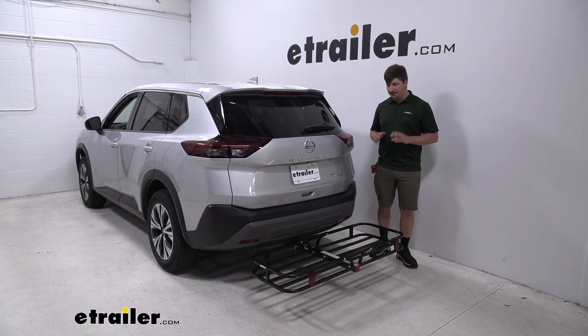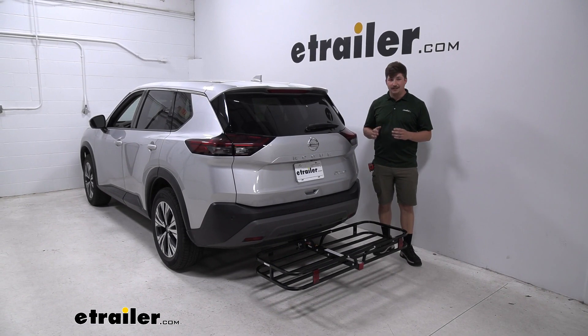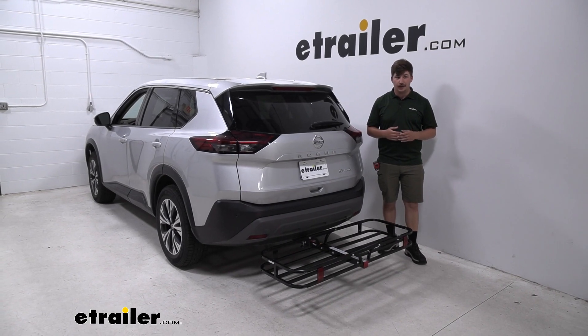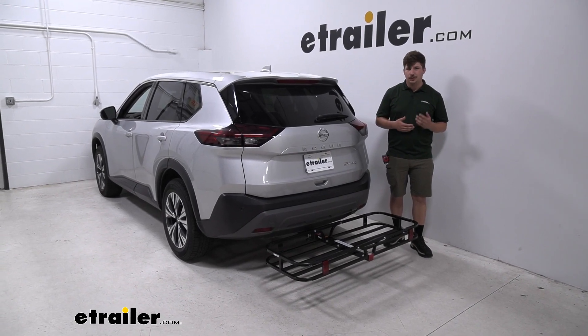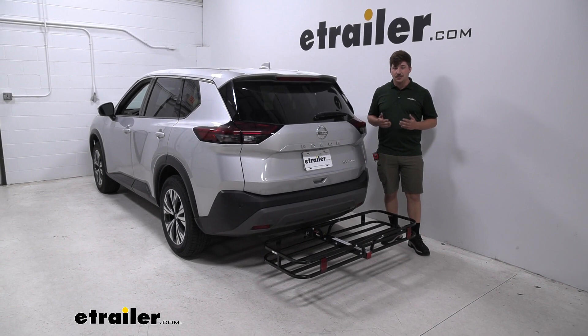A hitch-mounted cargo carrier is a great way to carry some extra stuff with you, whether you're going on a road trip and you need somewhere to put everyone's luggage because there's not enough room inside, or you're just taking a quick trip to the hardware store. You've got stuff you never want to put in the vehicle, things that tend to rip and make a mess like bags of mulch, soil, or concrete — you can put them out here and just hose this off whenever you're done.